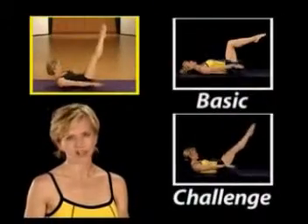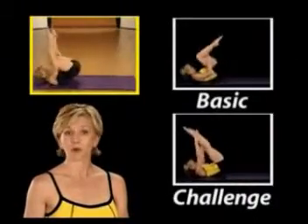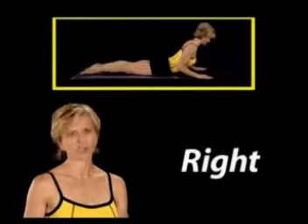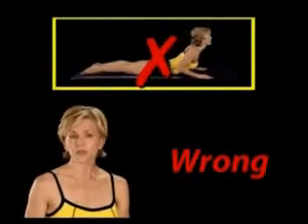You won't do endless repetitions. Instead, you'll do a variety of movements using concentration and control. Throughout the workout, you'll see modifications to help you customize the exercises to meet your needs, whether those needs are more basic or more challenging. You'll also see some common mistakes you'll want to avoid. I'll show you these mistakes so that you can correct your form along the way.